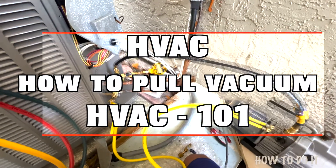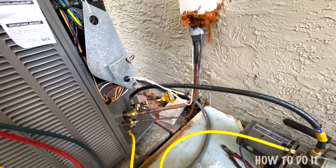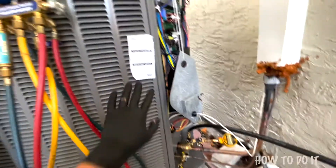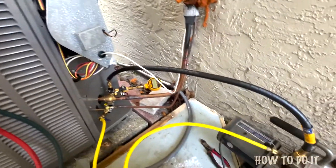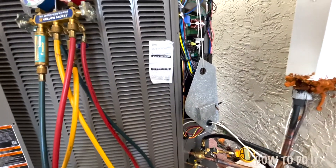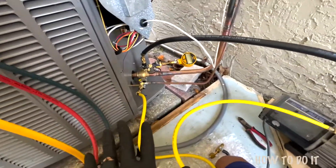In this video I want to cover and show you guys how to properly pull a vacuum on an air conditioning system. This is an HVAC split unit — I have the condenser unit outside and the air handler inside. This is a Lennox XE 20 system, and here is my pump and my entire setup.